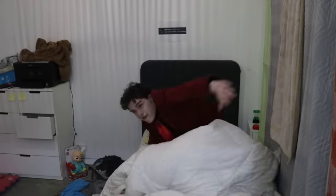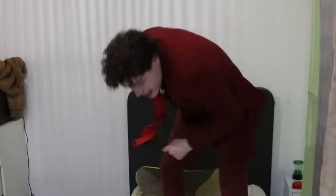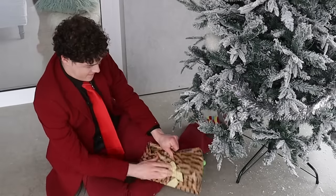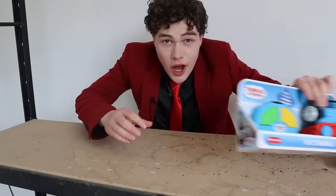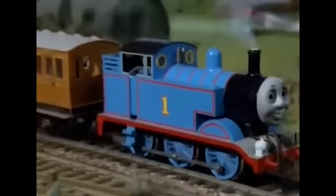Good morning to everyone except for people named Steve. I hate that guy. All I wanted this year was a Choo Choo Charles toy, but I didn't get that. I just got this stinky Thomas the Tank Engine. Thomas is from a well-known and beloved kids' TV show.